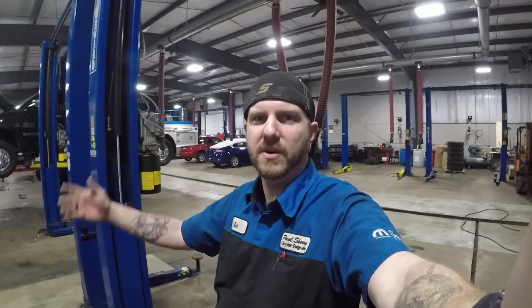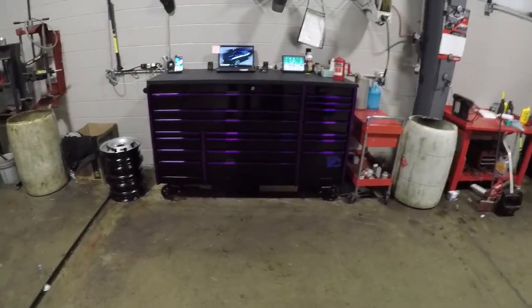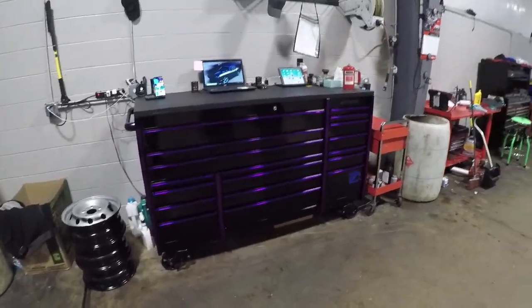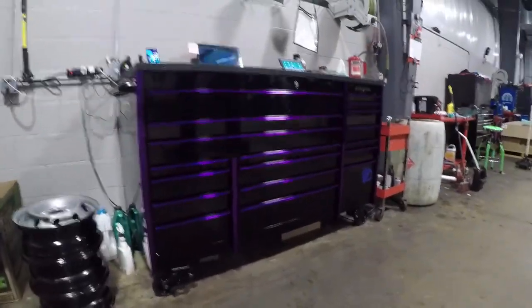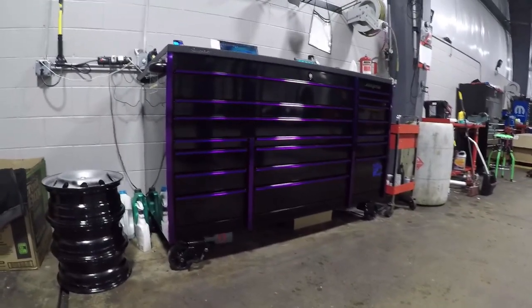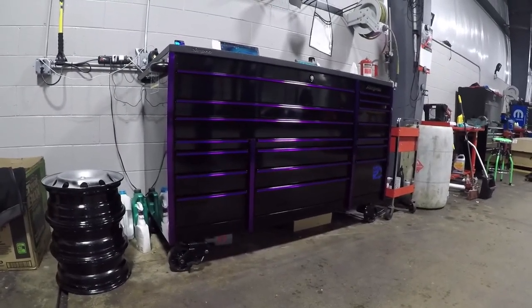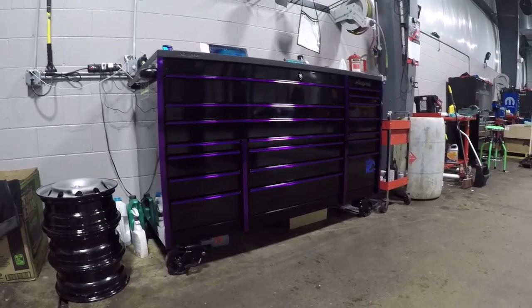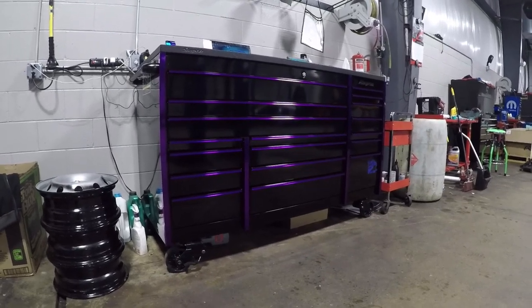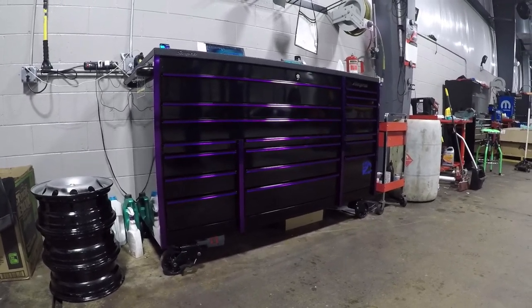All right guys, the wait is over. Here is the unveiling of my new toolbox — toolbox number two for Captain Ron. It is a gloss black with chrome purple trim Master Series. I actually picked this up at a Snap-on customer appreciation event we had about a couple of months ago.